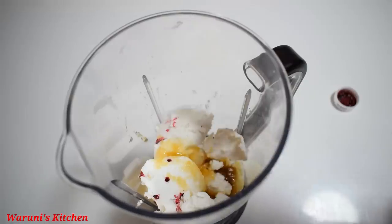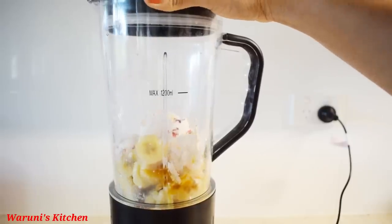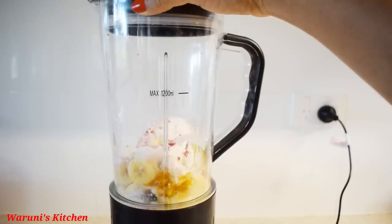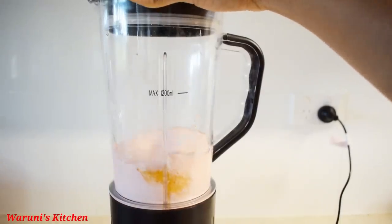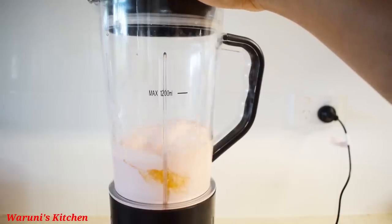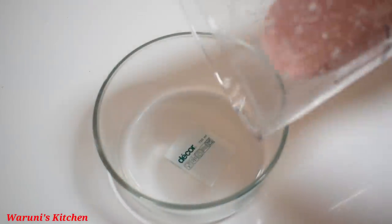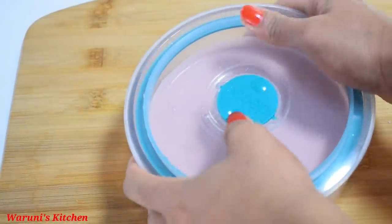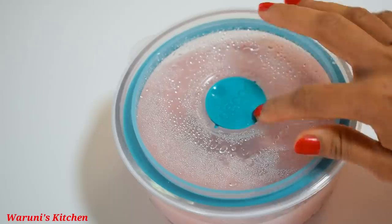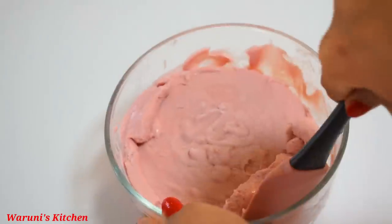If you want to use a pink color, you can use it in this way. Let's blend in with this color. If you blend in with this color, you can blend in with a creamy color. It will be okay to use a deep freeze. Let's mix with ice cream and blend in with this color. You can blend it with a cream.